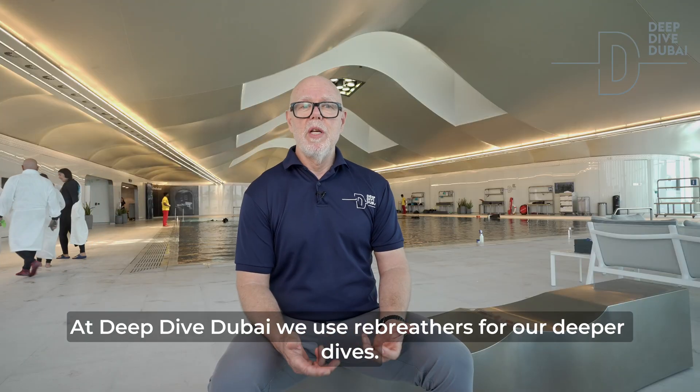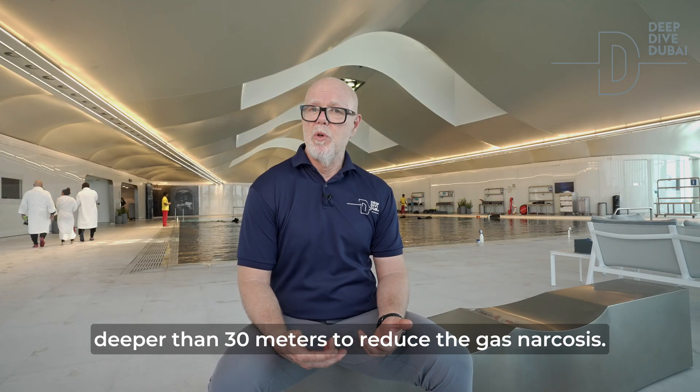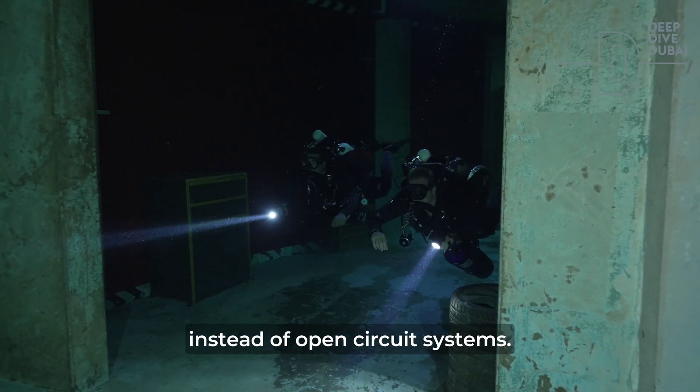At Deep Dive Dubai, we use rebreathers for our deeper dives. We breathe helium-based gases for all dives deeper than 30 meters to reduce gas narcosis. And since helium is expensive, we save a lot by using rebreathers instead of open circuit systems.